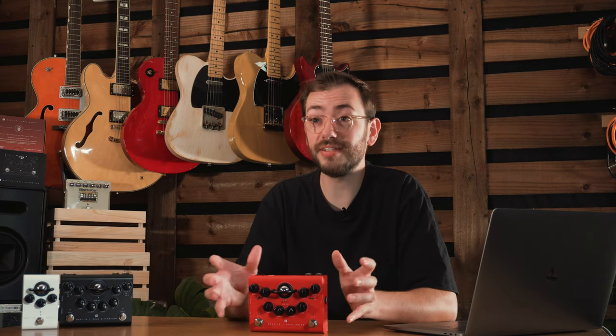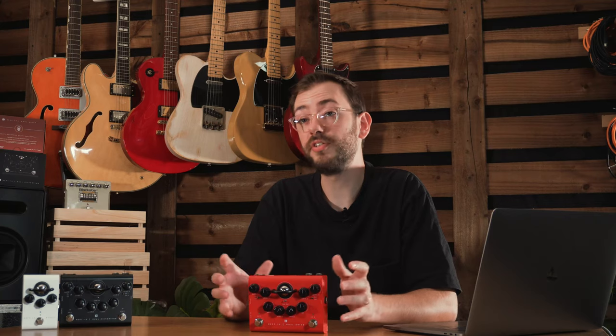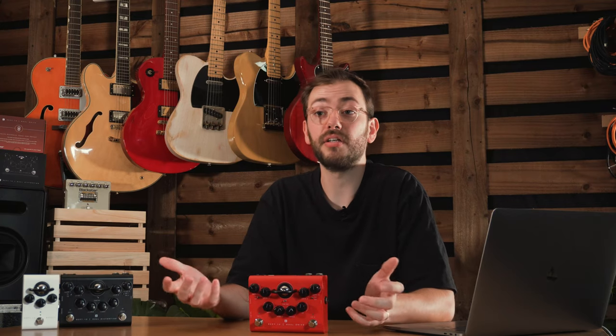We've developed this from the ground up. Whether you're using this live, for recording, practice, or even as an amp replacement at the end of your pedal board, CabRig offers you class-leading speaker simulation and full flexibility, and can solve some of the issues that we as musicians can run into when we're using things like IRs.